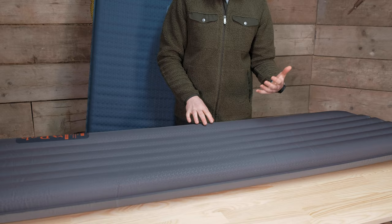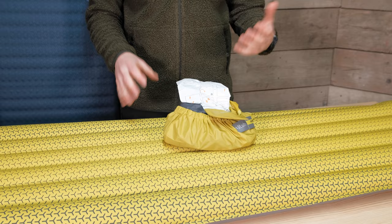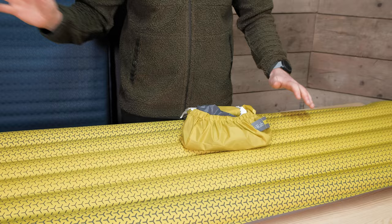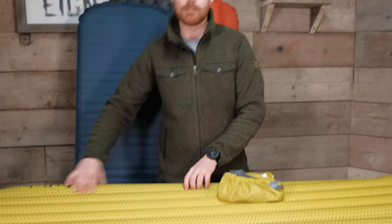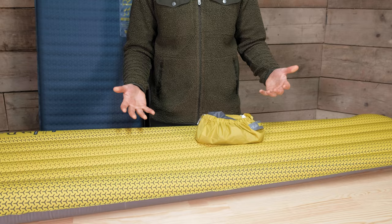The two-way valve on the back of the mat works the same way: one stage open for inflating, the other to deflate. The Stratosphere also has bigger baffles on the outer edge — the idea being the mat cradles you in the middle so you're less likely to roll off in the night. It also has a slight texture on top to grip your sleeping bag. Both Ionospheres have the same feature set: repair kit, instructions, pump sack in an elasticated stuff sack, and a two-way valve. The Ionosphere 5 is tapered, the 5.5 rectangular — both have grippy texture on top and bigger outer baffles.